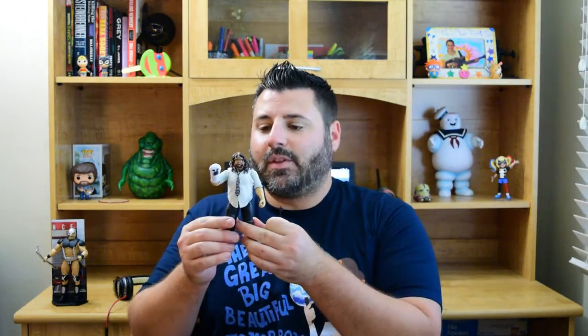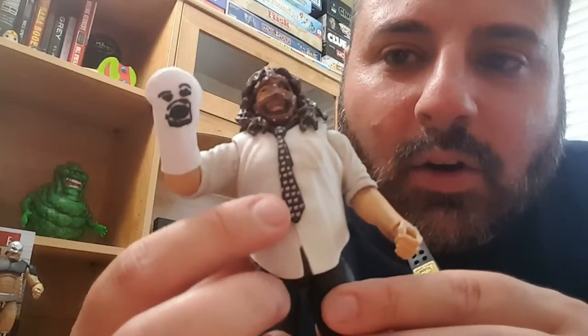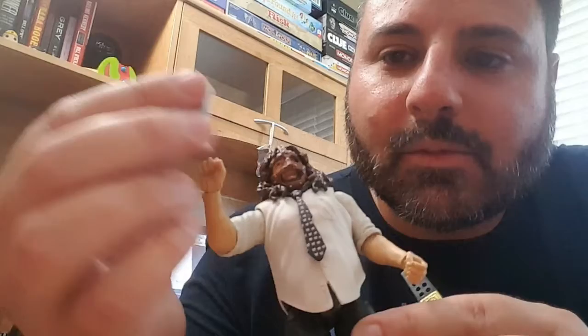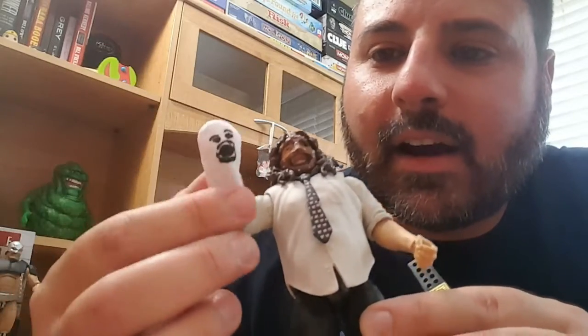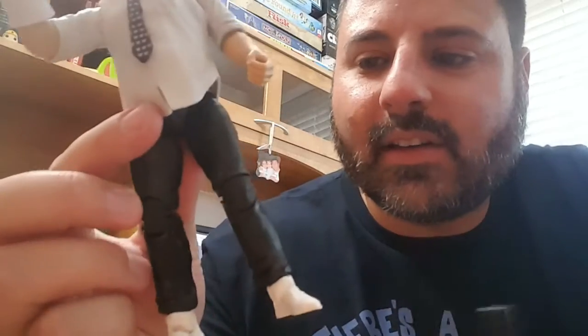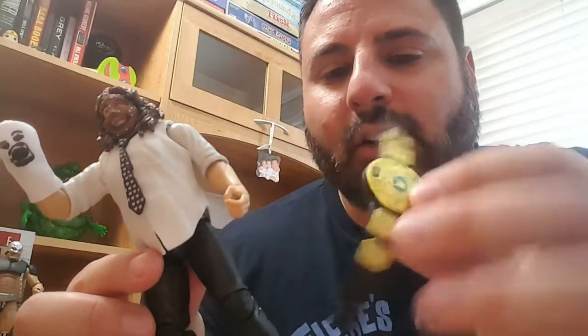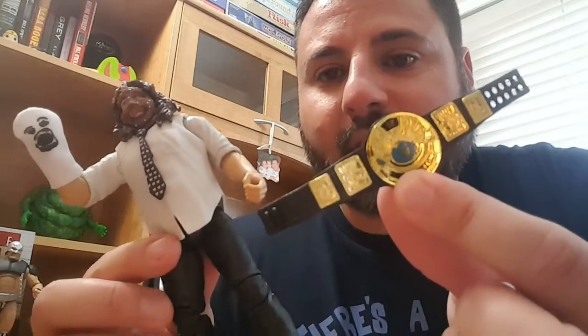And the last one I have here is Mankind with Mr. Socko. He comes with the WWE Championship, the old school one. He also has a tie. With the WWE logo, as you can tell there — you can see the WWE logo all over. It's got Mr. Socko, which comes right off and you can put it right back on. He has his mask, the white shirt, the black sweatpants, the white shoes. And he comes with the old school, really big round WWE Championship from the late 90s.